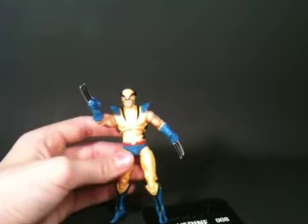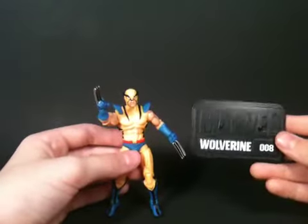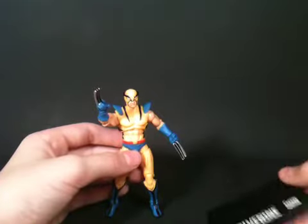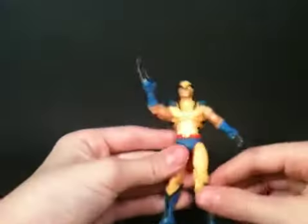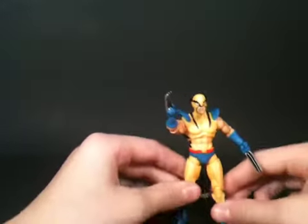Articulation is okay. Of course it comes with the Marvel Universe Stances Wolverine number 8. But this figure — I just can't get over how awesome it is.